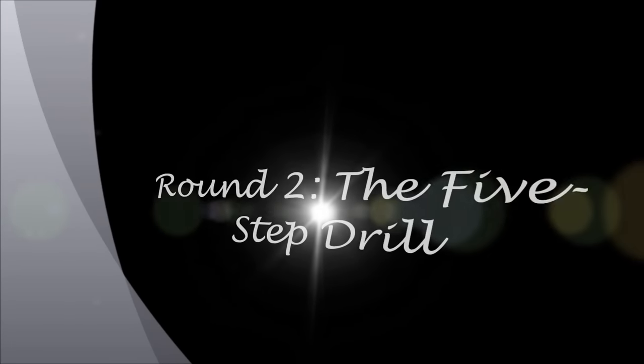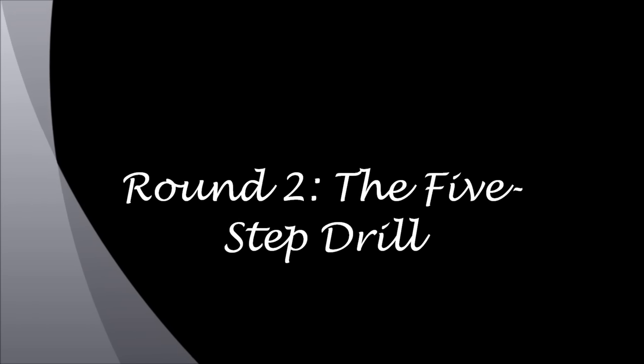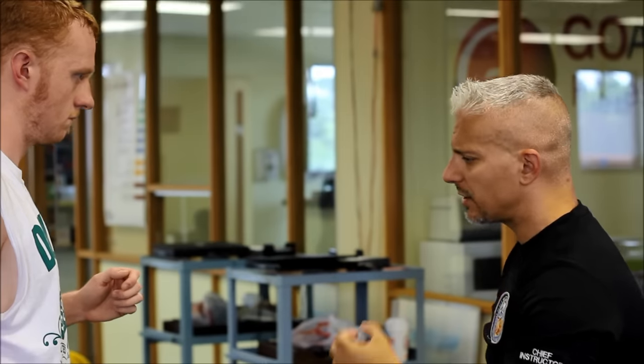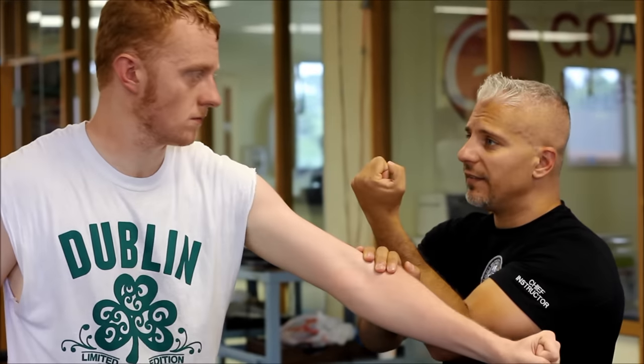Next, Dominic will show me one of the exercises that makes his school one of the top Wing Chun destinations in the country: the five-step drill. The five-step drill goes into what happens when you go out of position. You punch once, and I get five hits from here.